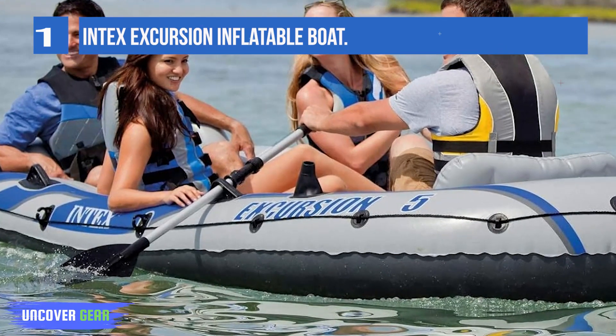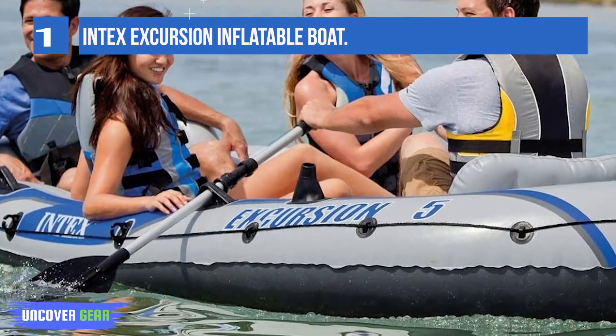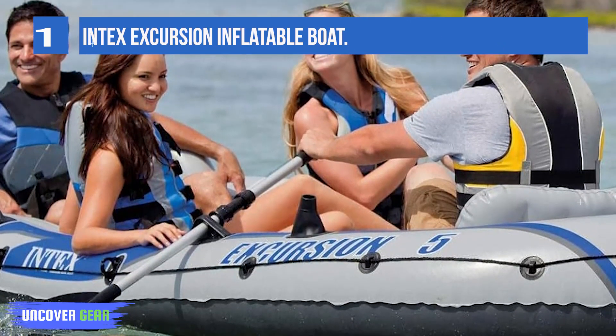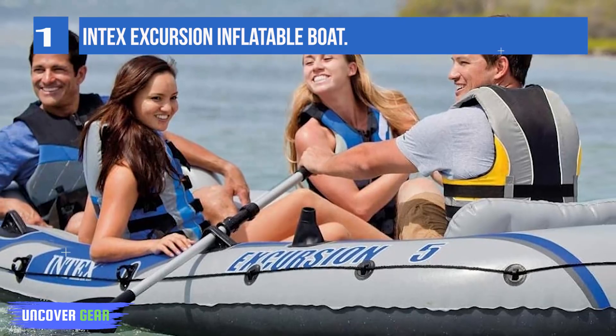With an inflated size of 12 feet by 5 feet 6 inches by 1 foot 5 inches, and a maximum weight capacity of 1,320 pounds.